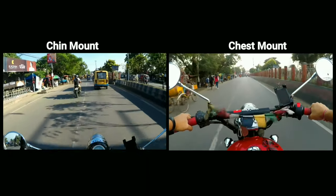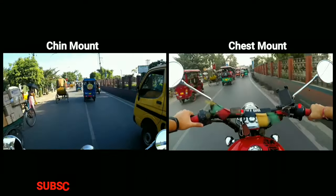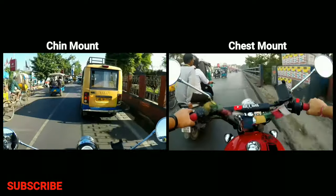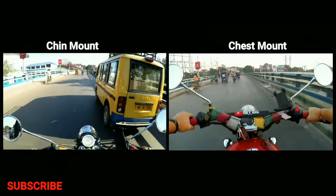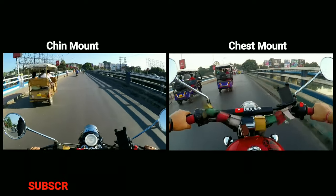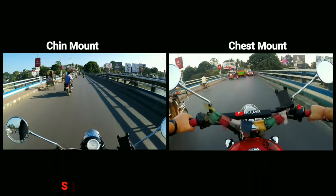Okay, so let's watch it side by side. I hope you got a clear idea about both the mounts. Comment down below which one you like the most.